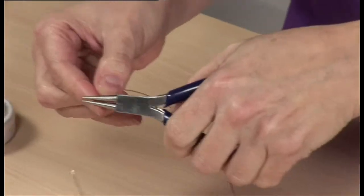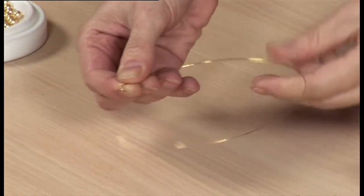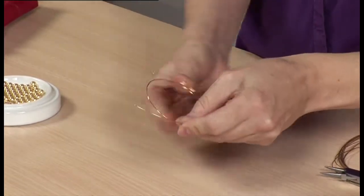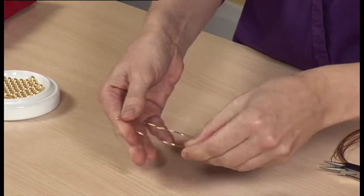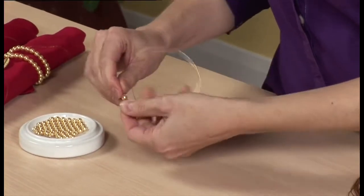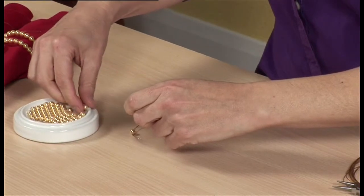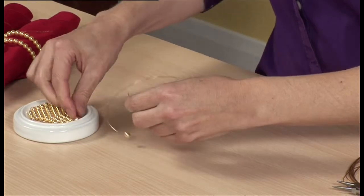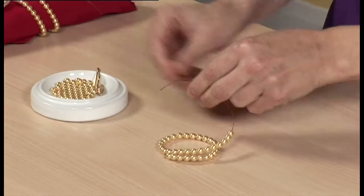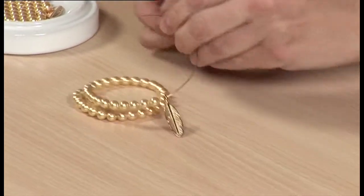Take the 30cm length of gold wire and use the round nose pliers to form a small closed loop at one end to secure the beads on the wire. Form the wire into coils about 5cm in diameter to make it easier to handle as you work. Thread the beads onto the free end of the wire, pushing them down the wire as you work. When you've reached 9cm from the end of the wire, thread on the feather charm, then continue to bead down the wire until you reach 1.5cm from the end.